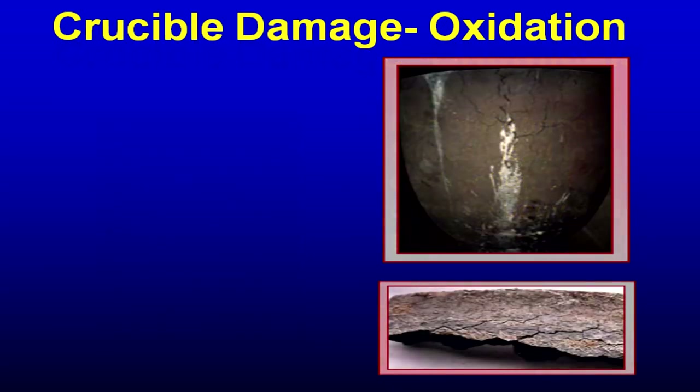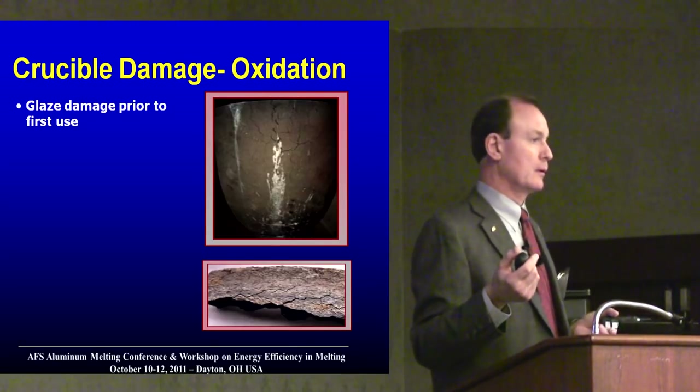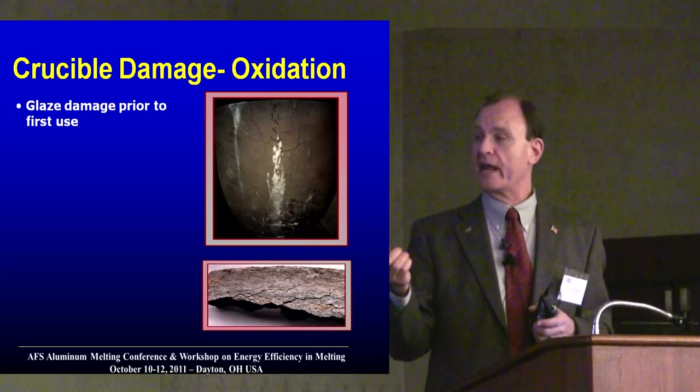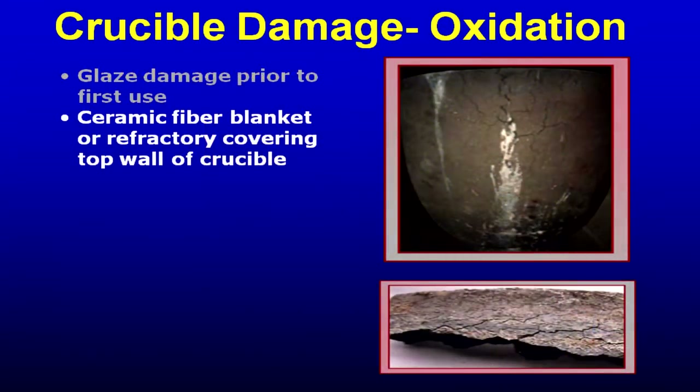What you'll see is a dullness of the glaze on the outside of the crucible and cracks in the glaze. When we're doing forensics on a crucible claim, that tells us the glaze was damaged somehow before the crucible was fired the first time. If you have a fiber blanket hanging down on the outside of the crucible, you're going to oxidize the crucible wall and it's going to break off very quickly.